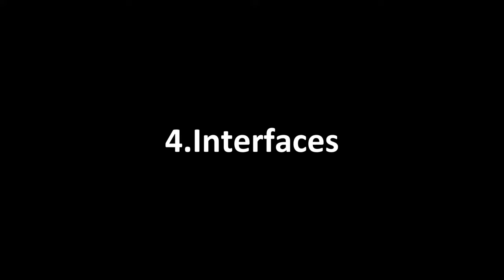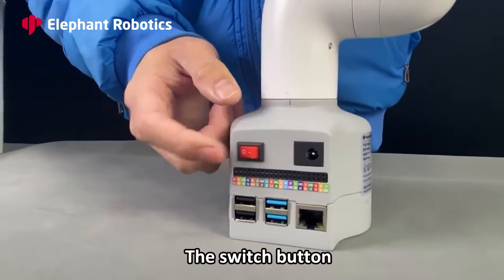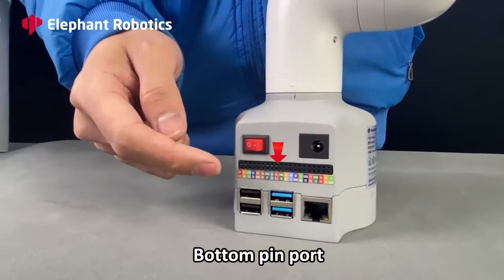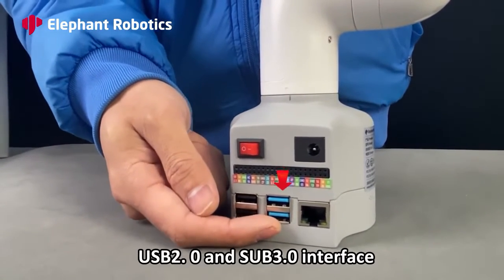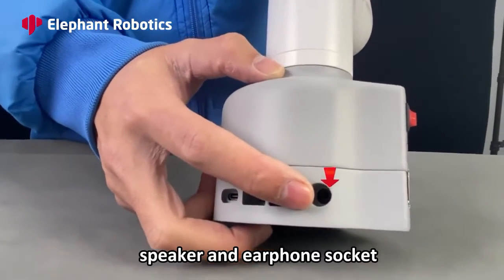Interfaces. Starting from the bottom, they are: the switch button, the power charging port, the bottom pin port, USB 2.0 and USB 3.0 interfaces, the network port. On the side there is a speaker and earphone socket.